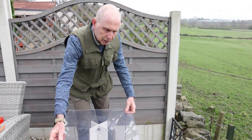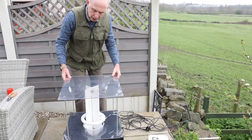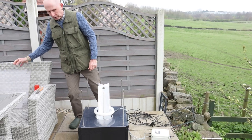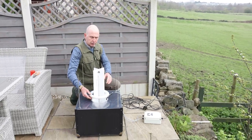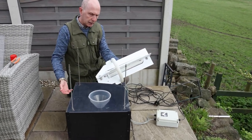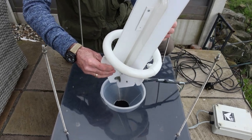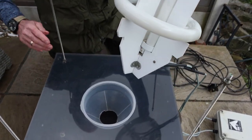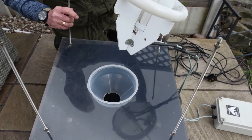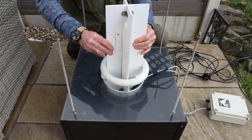I like to really clean the moth trap every spring so that it's nice and clean. Take everything apart - if you can come in a little bit closer you'll see that everything is nice and clean. I've even bought new bulbs, and everything inside the moth trap is also nice and clean, so it's ready for the spring and the summer.